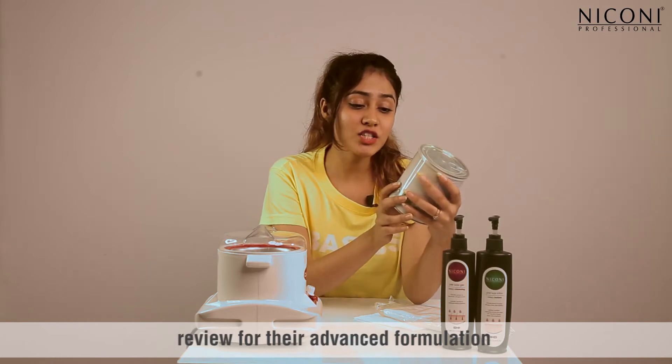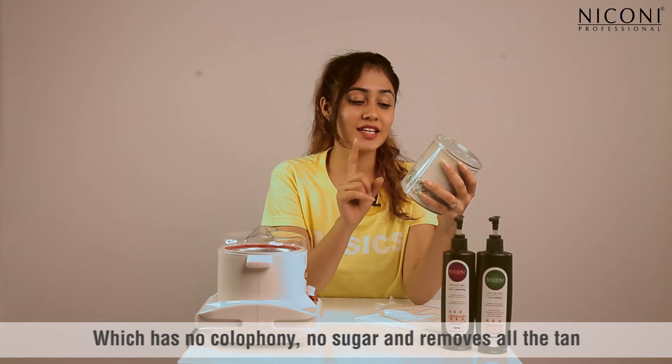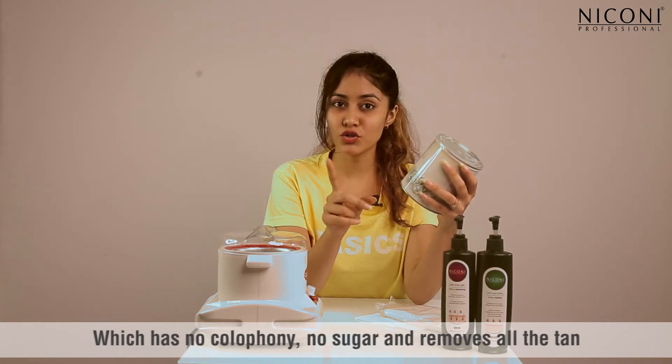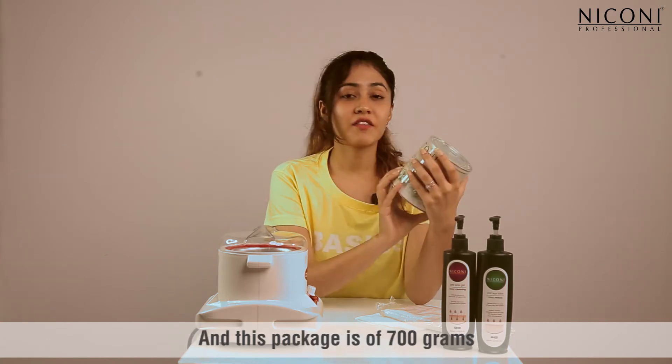For their advanced formulation Pearl Painless Liposoluble Wax, which has no colophony, no sugar, removes all the tan, and this package is 700 grams.